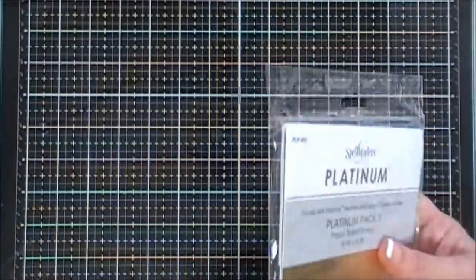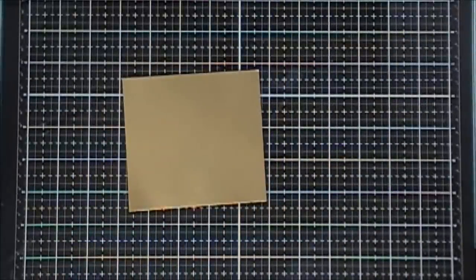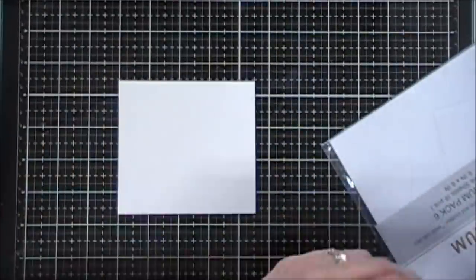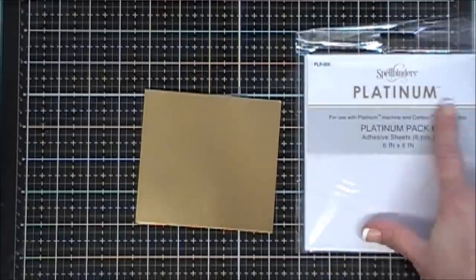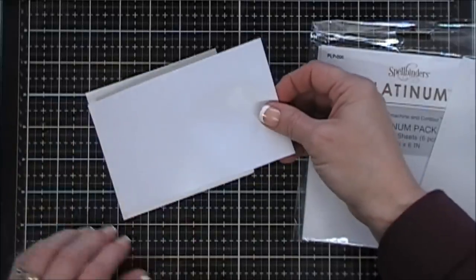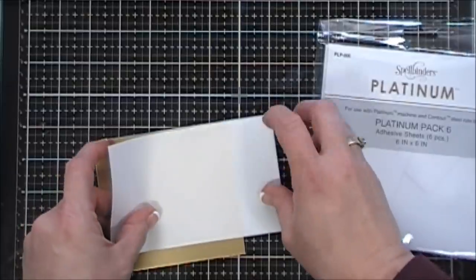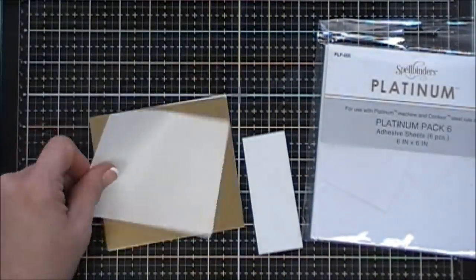We're setting everything aside and jumping into our first project. I'm going to grab some gold cardstock from Spellbinders and take both the large and small pine cone dies. I thought it would be easier to use double-sided sticky tape behind the gold cardstock and die-cut it, because I wanted to adhere the gold pine cones on another layer of pine cone — but I was wrong, so I would completely skip this step.